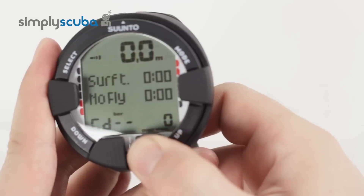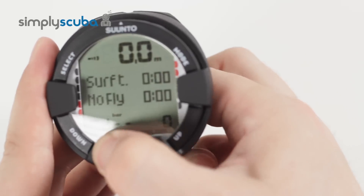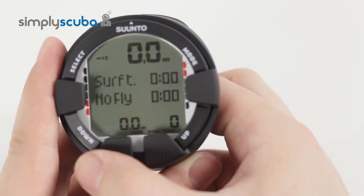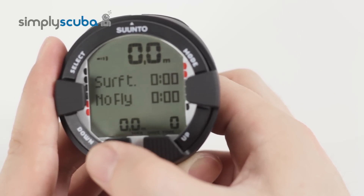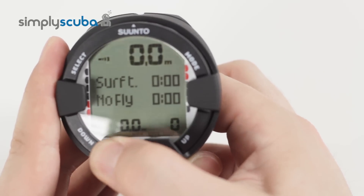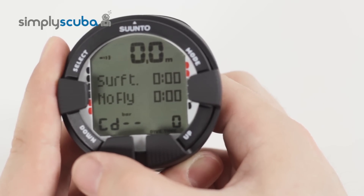If you press the up button, that will cycle through the water temperature and back to dive time. If you cycle through the down button, that cycles through how much air you've got in your cylinder, your maximum depth of the dive, back to time, and then back to your wireless air transmitter reading.